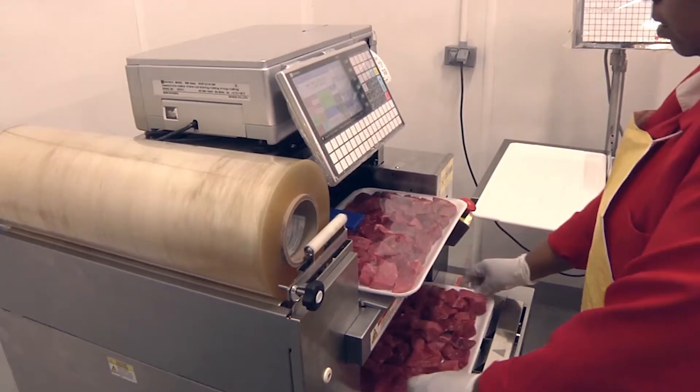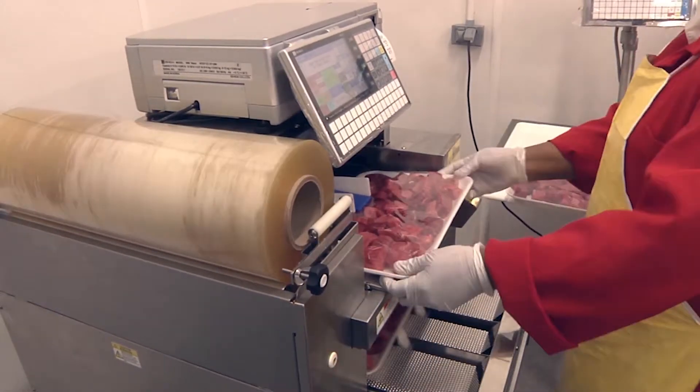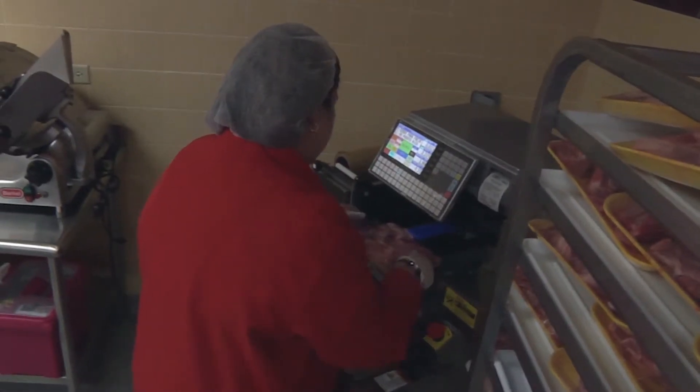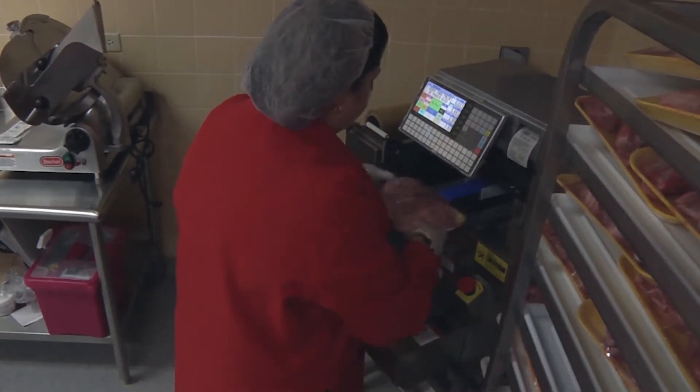Using the same space as a hand wrapping station, the WM Nano not only handles higher volume, it often uses less film and produces a professional tightly wrapped package every time.